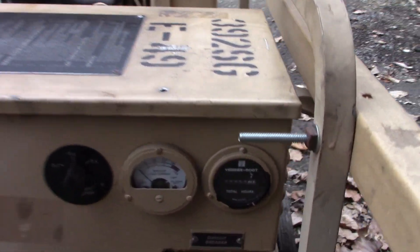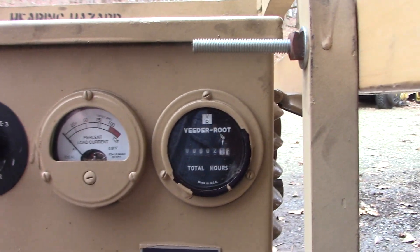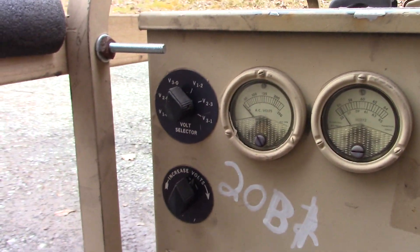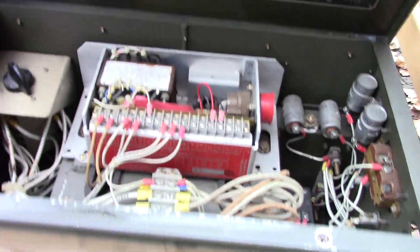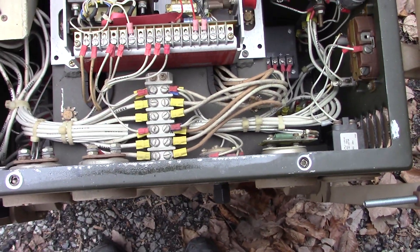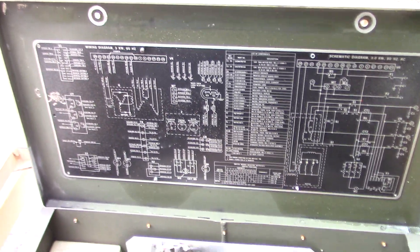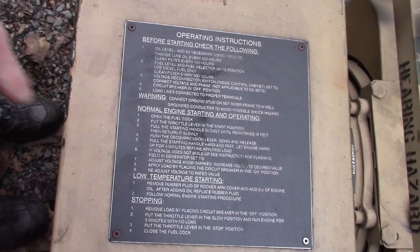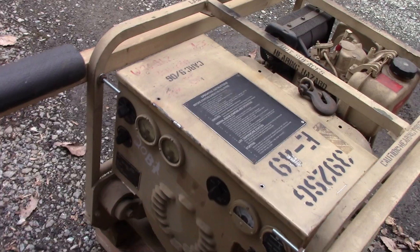There's all the controls for it. Looks like it's got 2.1 hours on it. That's the innards. Wiring diagram. Operating instructions — just like all the military stuff has.